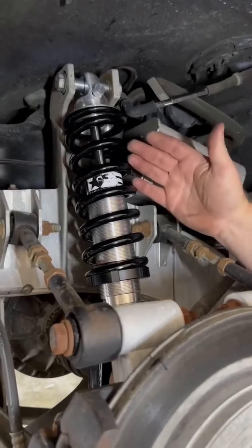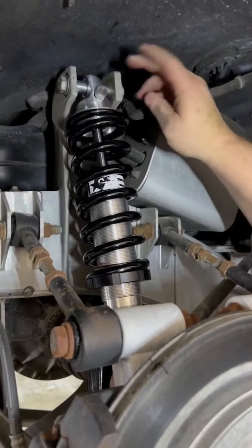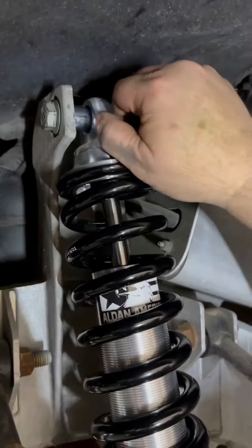Check it out, guys and gals — this is our Alden American Rebound adjustable shock. When you go full counterclockwise, that is the softest position. There are 11 positions all the way to full firm.